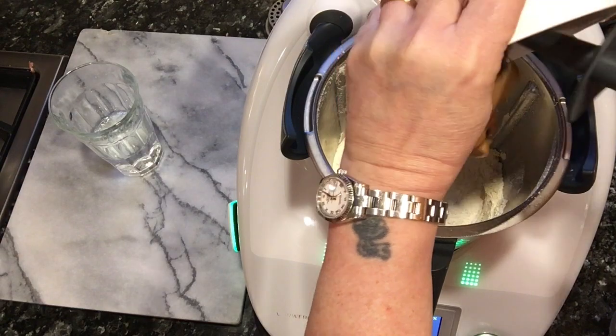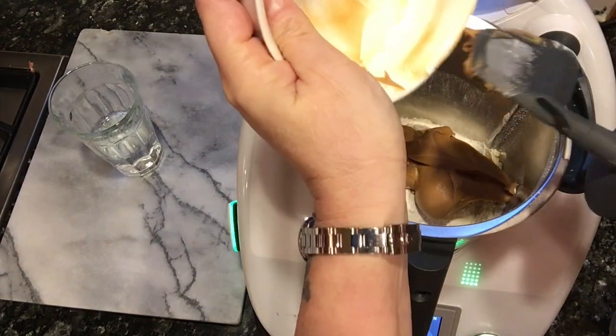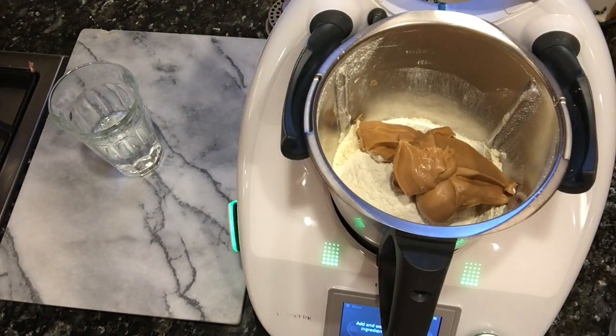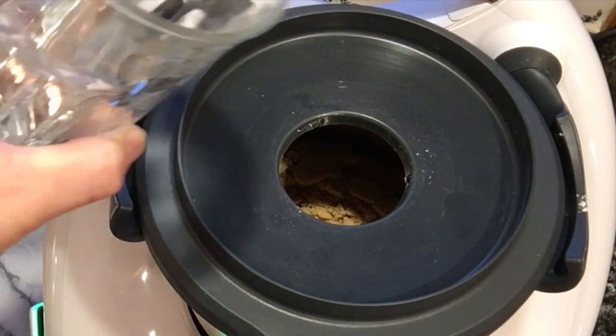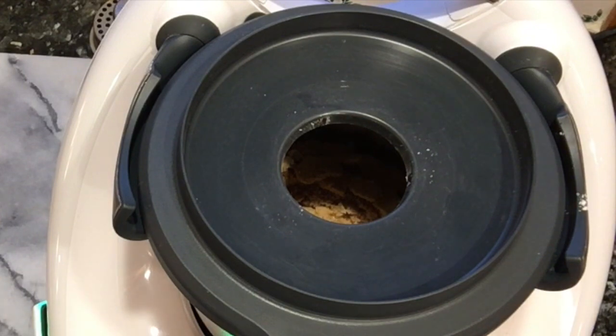There it is. Just stick it in, perfect, done. And we're going to add also about four and a half ounces of water. Perfect.